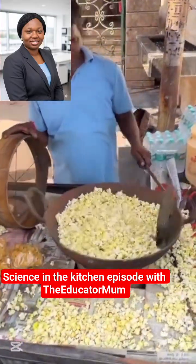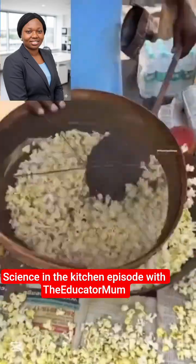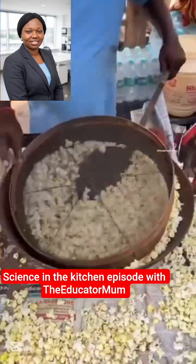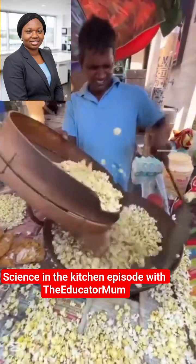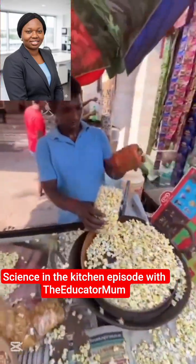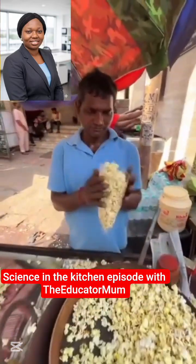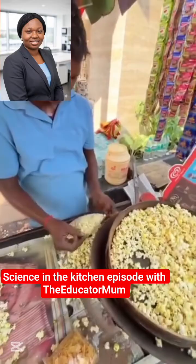What is sieving? Sieving is a separation technique used to separate solids of different sizes using a mesh or a sieve. This man is using a mesh to separate this mixture. How the mesh works is that the solid of larger size stays on the mesh while that of the smaller size passes through, and that is how the mixture is separated.